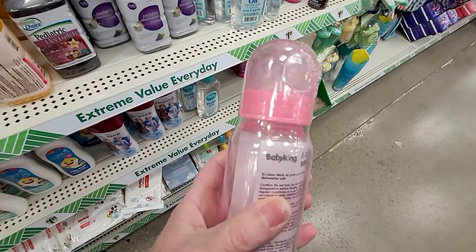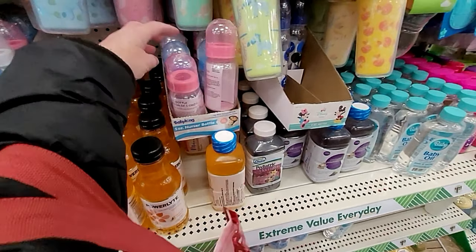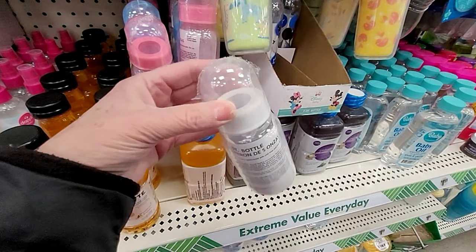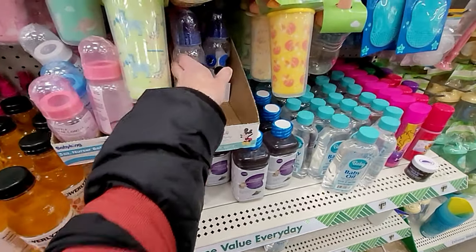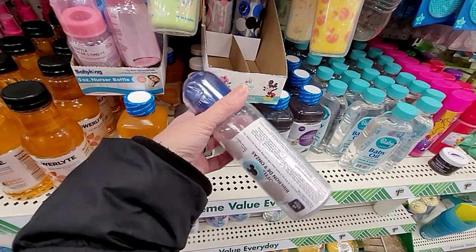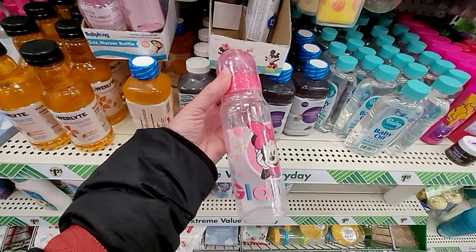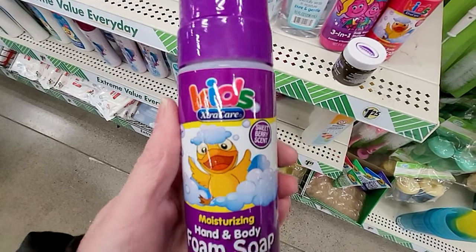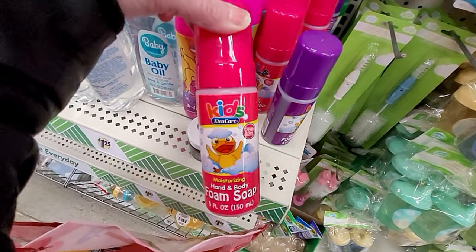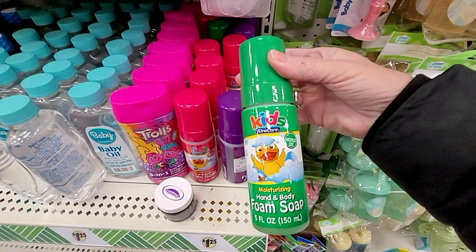I've been seeing more of these baby bottles at the Dollar Tree. This is a five-ounce size and they have it in pink, blue, and white. Those would probably make nice donation items. And this is a larger one — probably nine or ten ounces. It's Mickey Mouse, and of course Minnie Mouse also. That one says Glam Girl on it. And here is a moisturizing hand and body foam soap for the kiddos. Different colors with different scents — they'd make nice little Easter basket fillers.